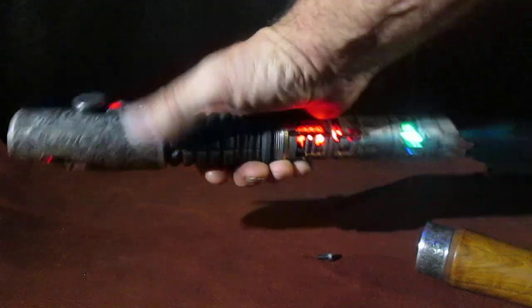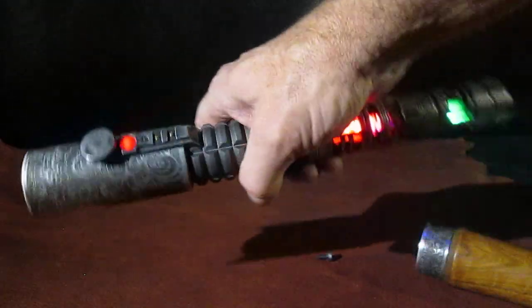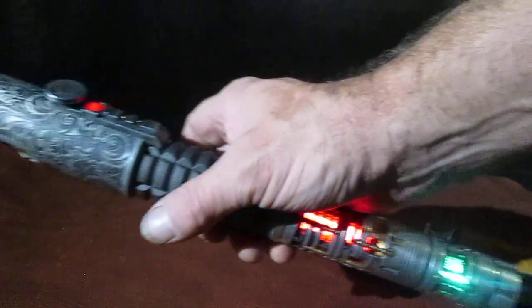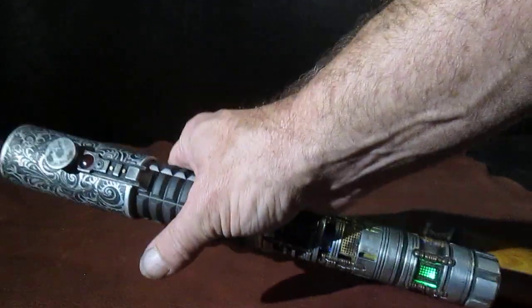Nice and loud response. There are a lot of neat features on the Golden Harvest, and I've been just starting to get into all the different things that they can do, but this was a neat feature too. Just to shut it off.